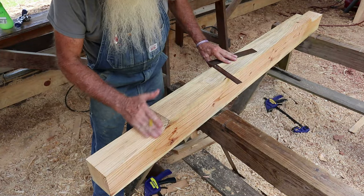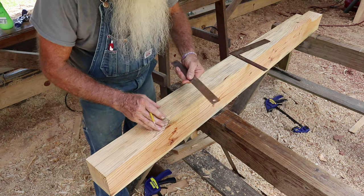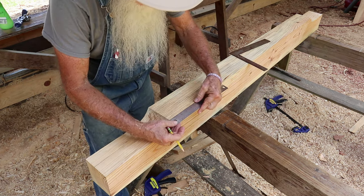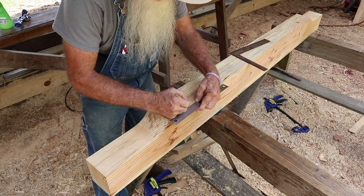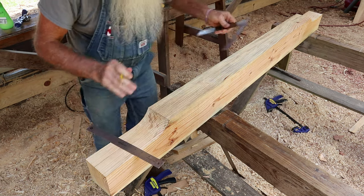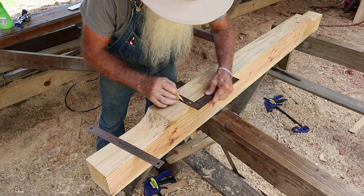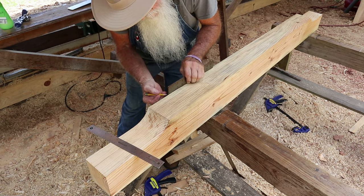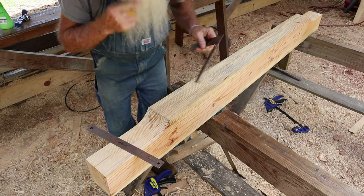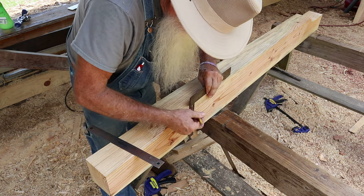I've got both ends of the tie beam cleaned up and ready to do the chamfer and the lamb's tongue. I'm coming back four inches from this point right here and I'll make a little mark there, and a little mark over here and over here on the side, so I can see it when I'm using the router to cut that little chamfer.